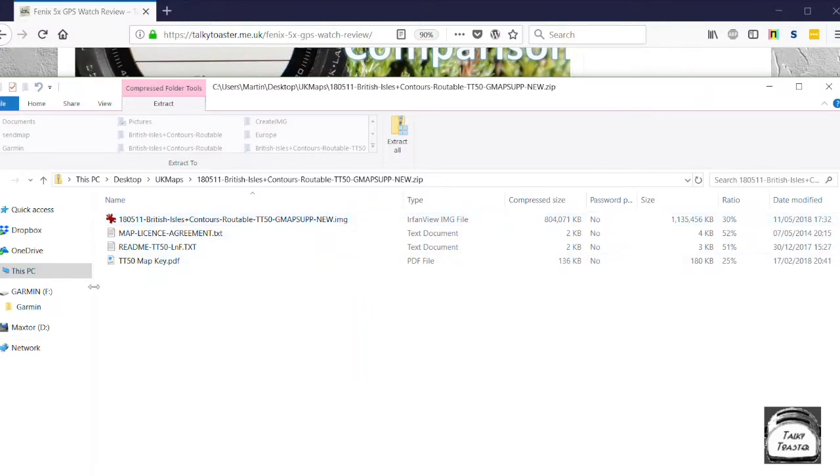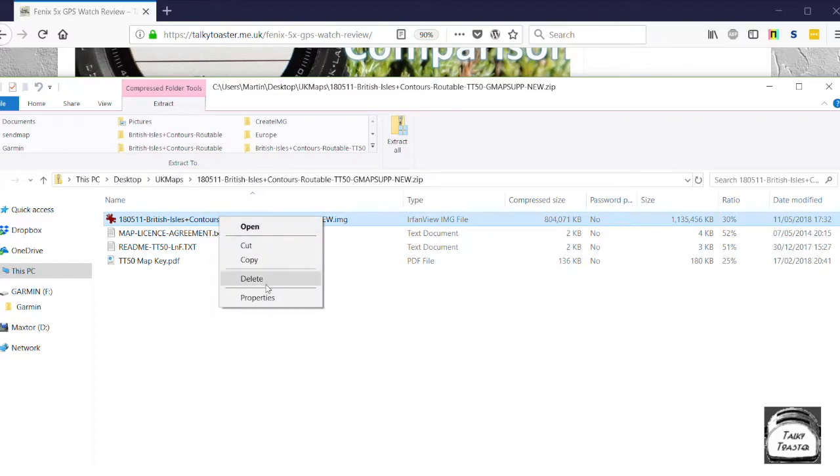As you can see, this is actually attached as drive F. That's my Fenix 5 there. So I'm going to select this map, which is the map file. All I'm going to do is right click and do copy. That is now ready for me to move to my Fenix 5X, which is here. So that's the Garmin — that is my Fenix.